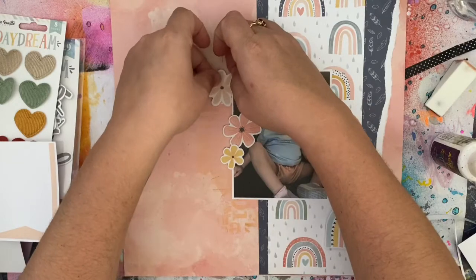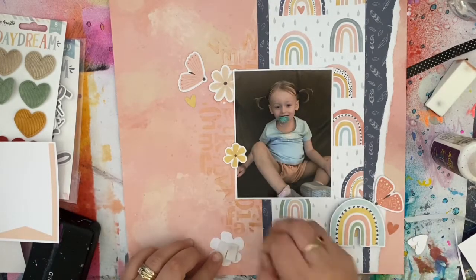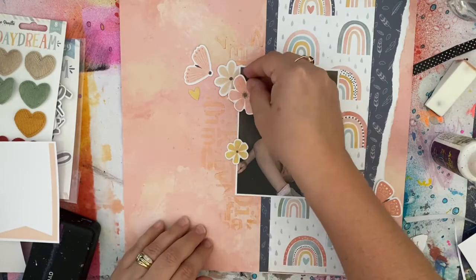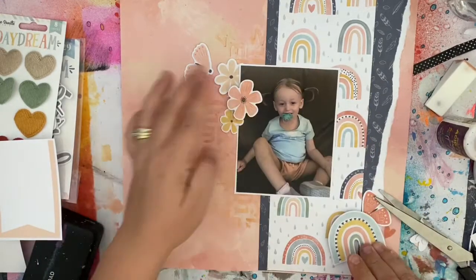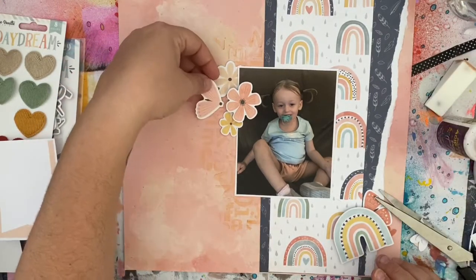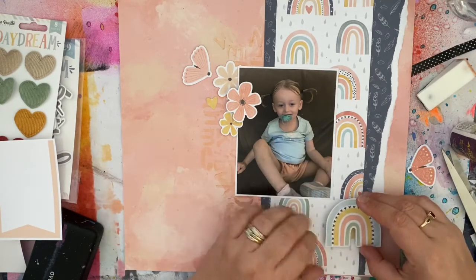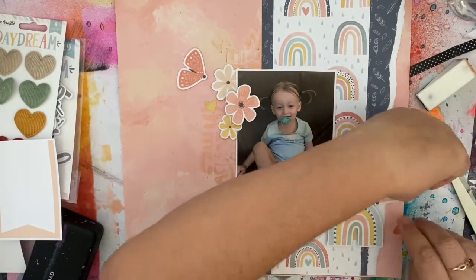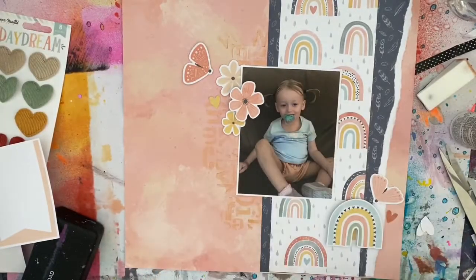I'm adding some butterflies as well, and I'm taping everything down using a mixture of wet glue and 3D foam because I love adding dimension to my clusters. I've kept the photo flat and adhered it straight to my background because I knew I was going to tuck something underneath, and I feel that gives it enough dimension. Sometimes I like to bump up my photo, sometimes I don't — this was one of those times I didn't want that extra dimension. I have bumped up one of the flowers, and for the butterflies I'm using very similar tones and colors. I swapped two over because the darker shade of peach is more noticeable up top, and the lighter one stands out near the white in the bottom corner.